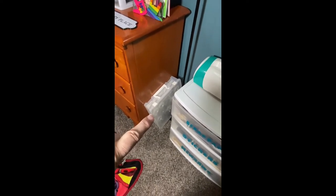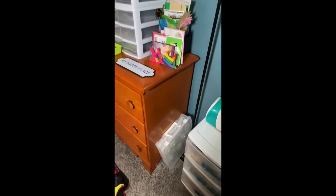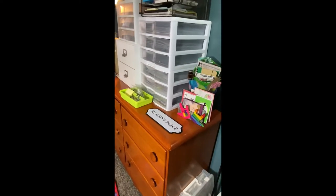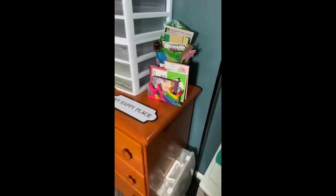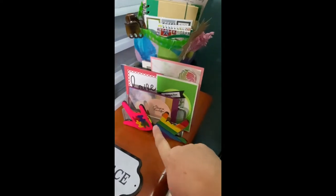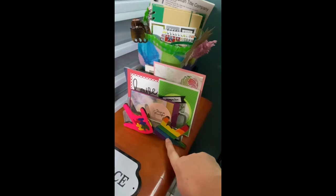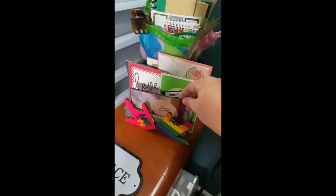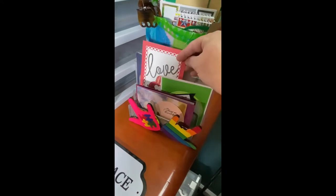That container has my brads and some beads. I need to find a better place to store those so I actually use them. This little tray here — an envelope holder — has little magnets on the front that one of my former students created. He is deaf and made these, and I love them.